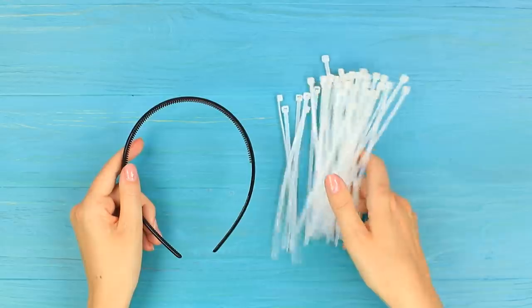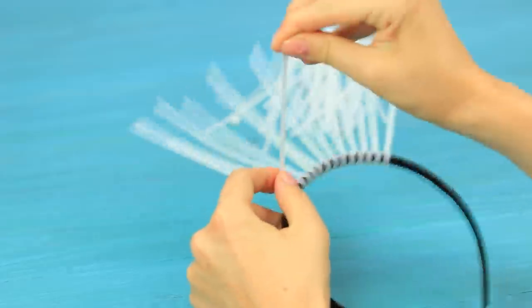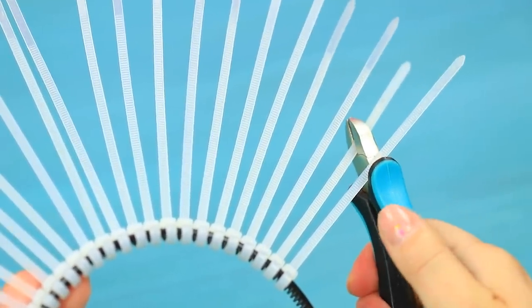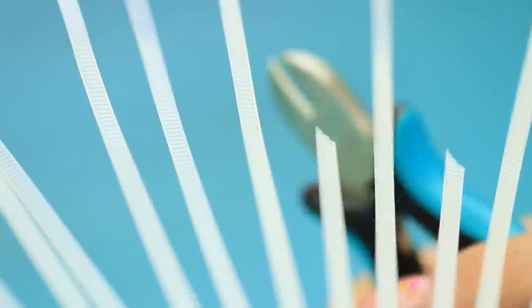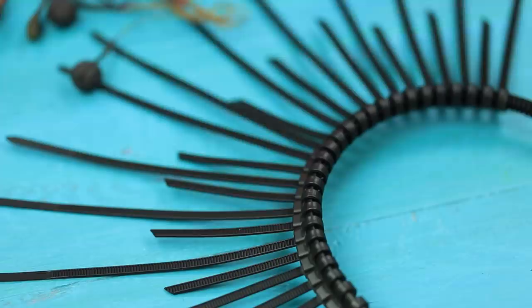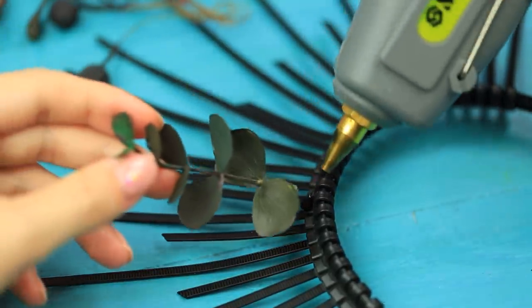Attach cable ties to a black headband. Make every other tie shorter. Spray paint it. Paint artificial flowers in dark colors. Glue the flowers to the headband.